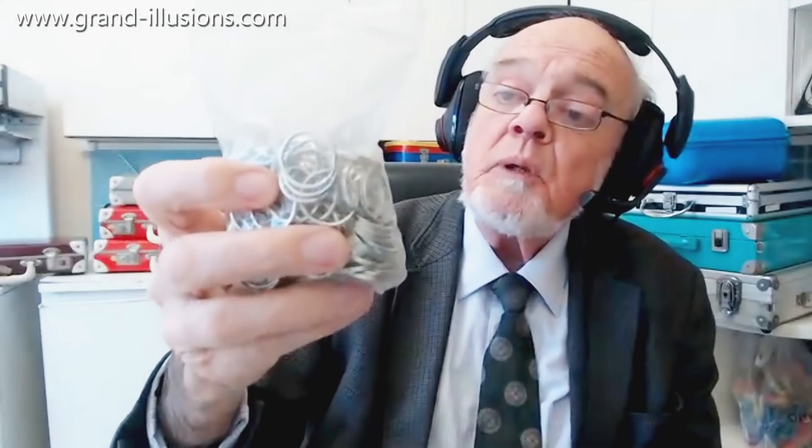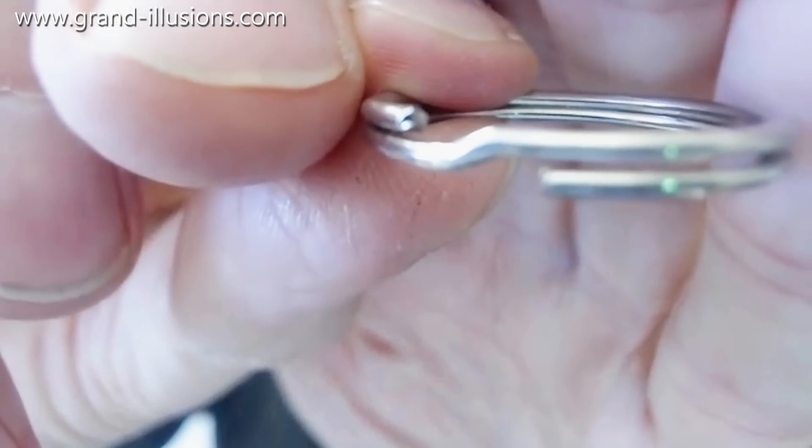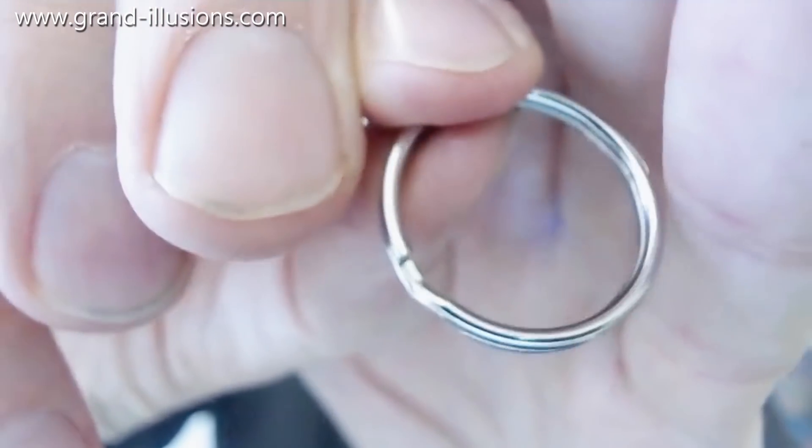I've got a whole bunch of these split rings, which are — well, they're key rings, aren't they? Let me just remind you what they look like, because you get these all over the place. You've got a split in them, it allows you to insert a key there, but there are other uses as well.